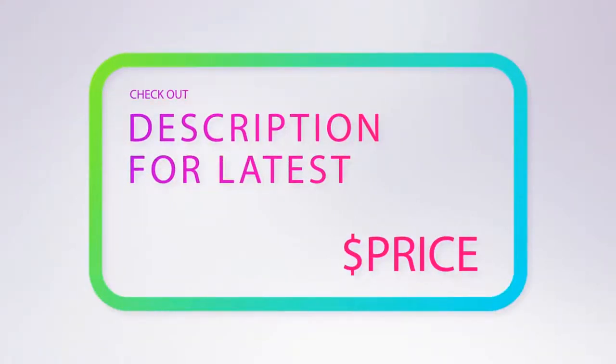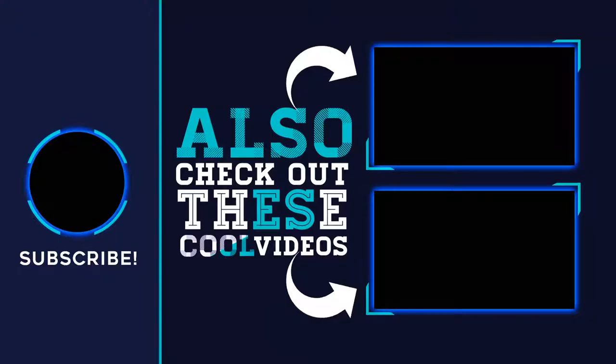For more information and price, check out the product links in the description underneath the video. Thank you for watching — please subscribe to our channel, share this video, and hit the like button.